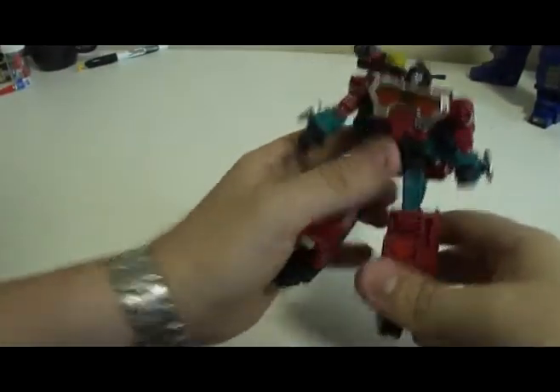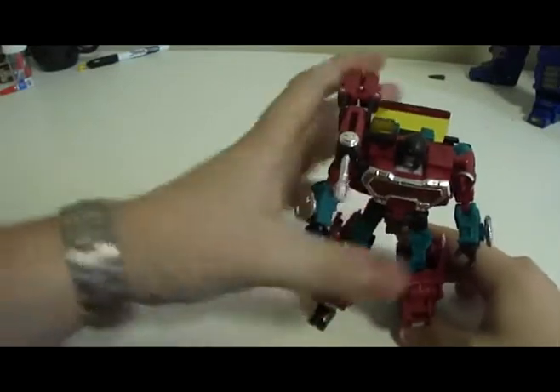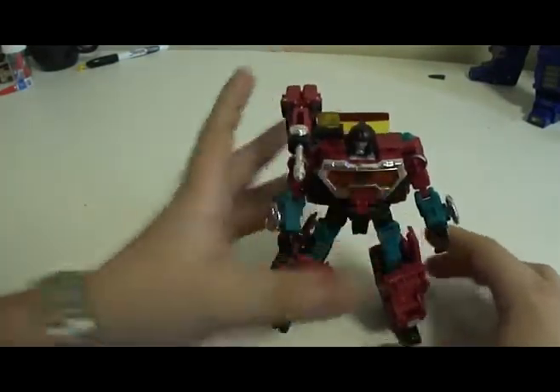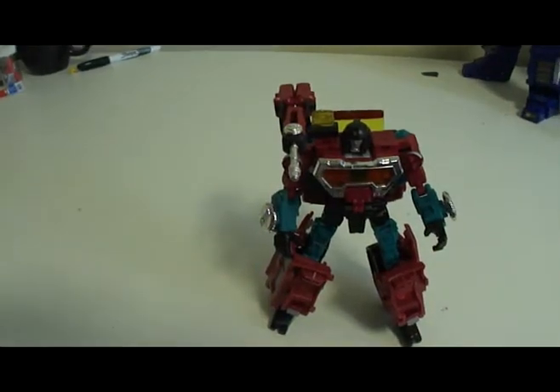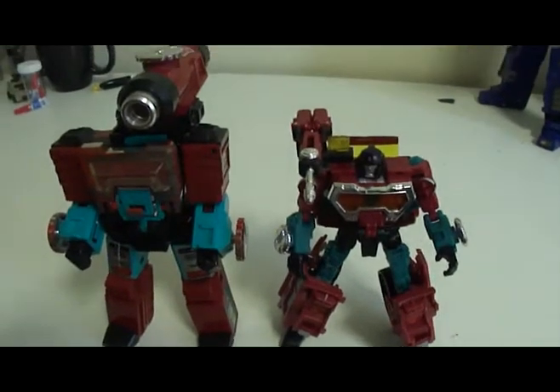Perceptor is amazing — it just takes a bit but eventually you'll get to it. Very nice. I'll compare him to his original Generation 1 self.